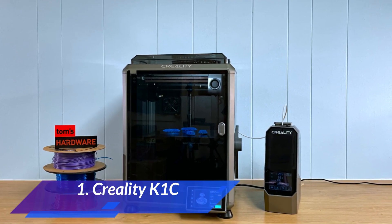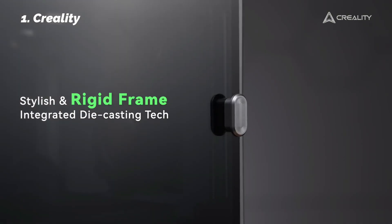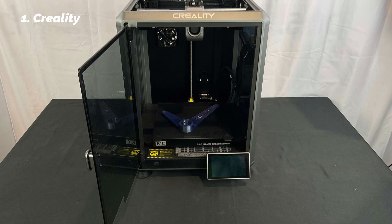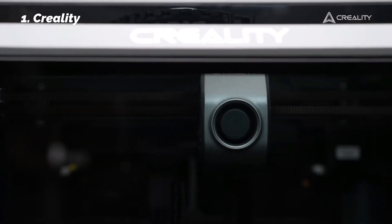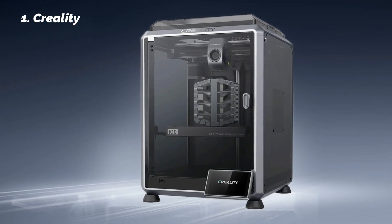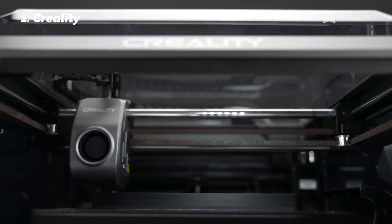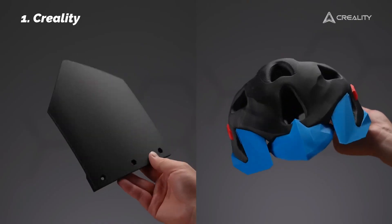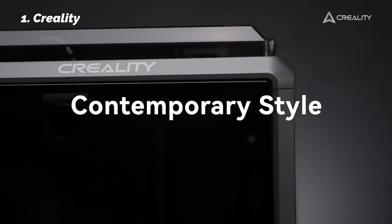At number 1: Creality K1C. At the top of our lineup, the Creality K1C combines speed, durability, smart features, and beginner accessibility in a way few others do. Its 600 mm/s print speed sets it apart, but it's the quality at that speed that really matters. Powered by a CoreXY system, it maintains accuracy, sharp corners, and layer consistency even on large or complex models. What impressed us most was the clog-resistant direct drive extruder, designed with a spring-and-ball mechanism for added pressure, reducing jams and extrusion issues even with flexible or carbon fiber filaments. The steel-tipped copper nozzle with titanium alloy gives it the resilience to print abrasive materials while keeping shape over time.